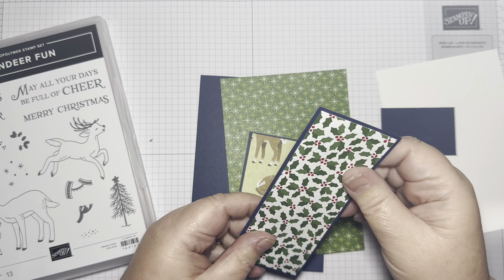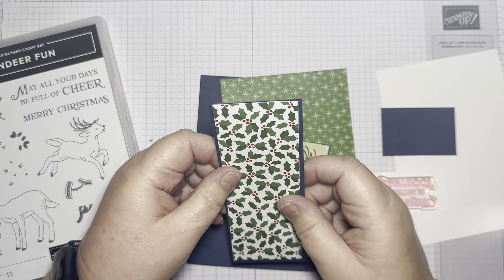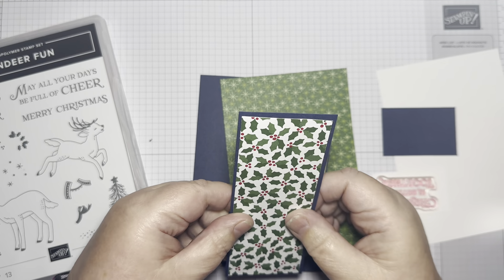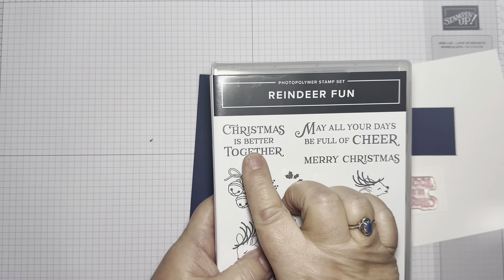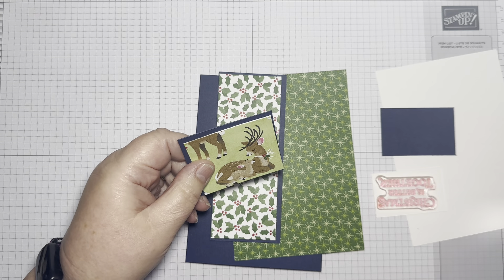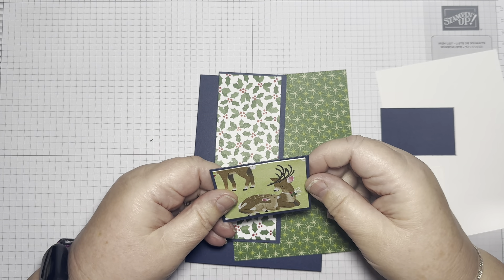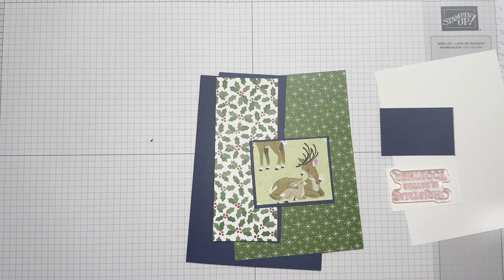It's just a scrap card, but you could call it a layer card. Some just remind you and inspire you to use up what you've got on your desk. I will be using the Christmas is Better Together stamp set, simply because the bit of picture that I've got left here is Mum and Baby Deer — whatever kind of deer they are, I'm not sure. And I'll need my Night of Navy ink.